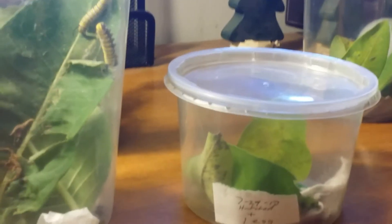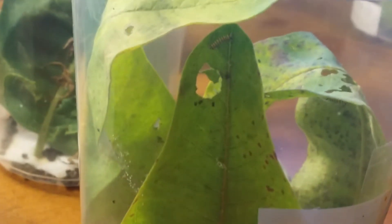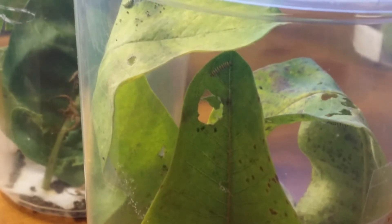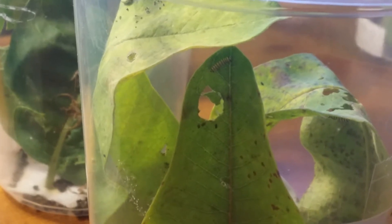Within four to six days, depending on temperatures, the egg hatches into a baby caterpillar. Here's a good example of a real small one — I would say that one hatched about two days ago. When they first hatch they're completely clear, and once they start eating the milkweed that's when they develop the stripes.